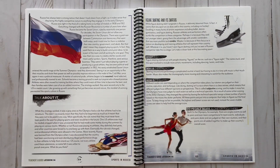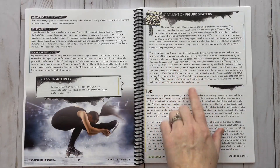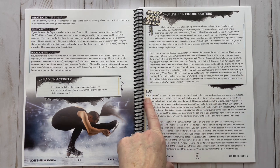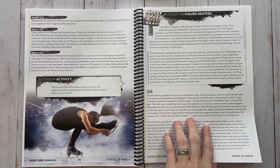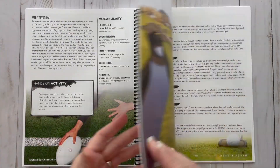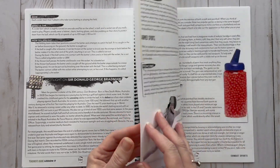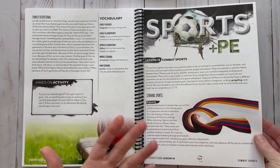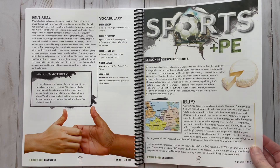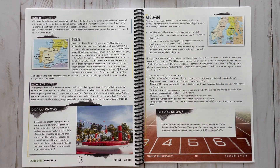There are also lessons on sports in different places around the world. For example, sports in Russia is Lesson 13, so you do have some geography. It covers figure skating and spotlights famous figure skaters, and then talks about a Russian game called lapta — I'm not sure exactly how to pronounce that. Toward the back, Lesson 18 is combat sports, covering karate, kung fu, wrestling, and all those things.